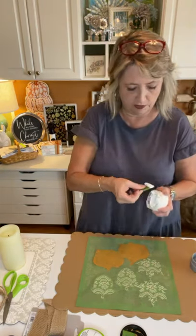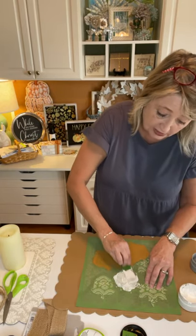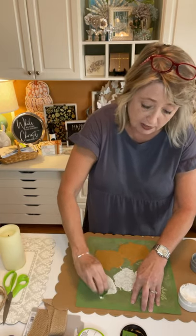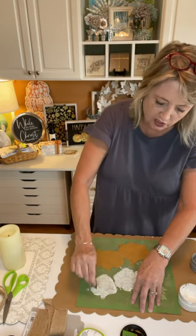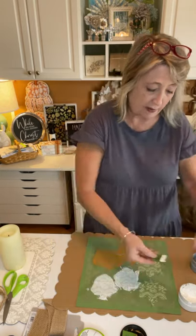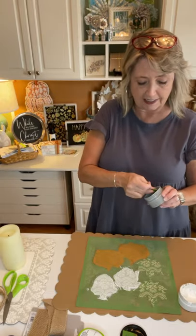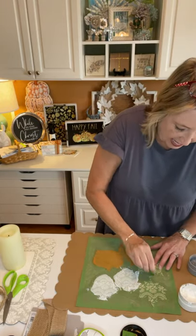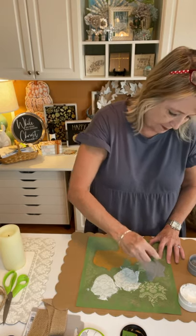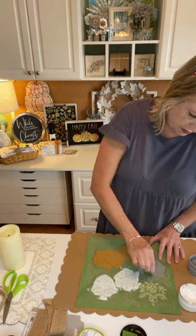Just to be clear, this is chalk paste, not ink. Ink is primarily for fabric — tea towels, pillows, t-shirts, totes — and also for ceramics, and it needs to be heat set with a hot iron to make it permanent and non-sticky. That's why we use chalk paste for this project. When we're all done we can take it outside and spray it with a coat of clear matte sealer to make the chalk paste permanent, but you don't have to if you don't want to.